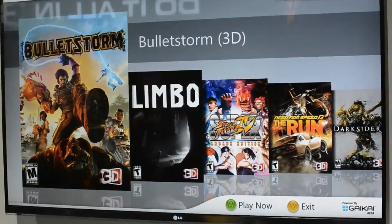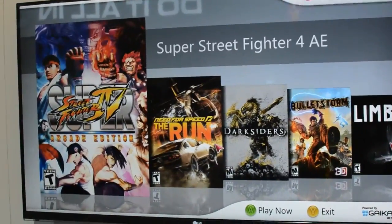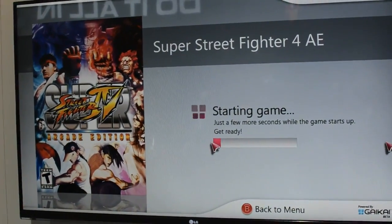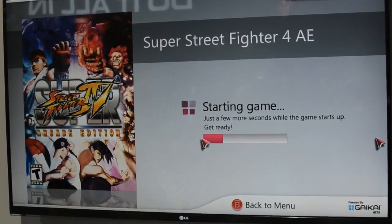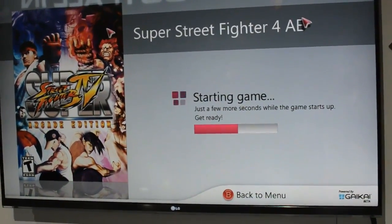You can see some of the games they've got in the library here. LG is not yet announcing what games they're going to offer, but it's not going to be Gaikai's entire library. Chances are pretty good, at least this is what Gaikai tells us, that they're going to pick games that are compatible with standard USB gamepads.